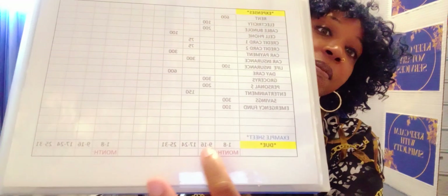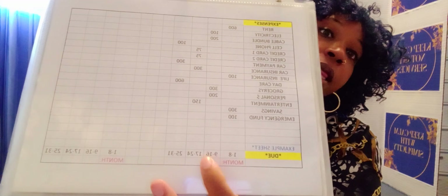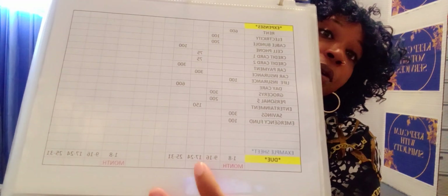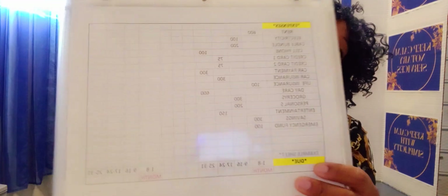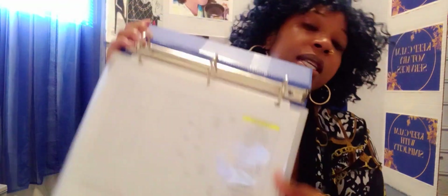Inside, this is an example sheet. You will find all your categories that you would write down in this column, and in between is going to be the categories and what they cost you. You will break that down week by week, and on each sheet it's going to be a breakdown of two months. I like to see everything at a glance — I just like to see everything right there for one month, and then your other month is on the other sheet.